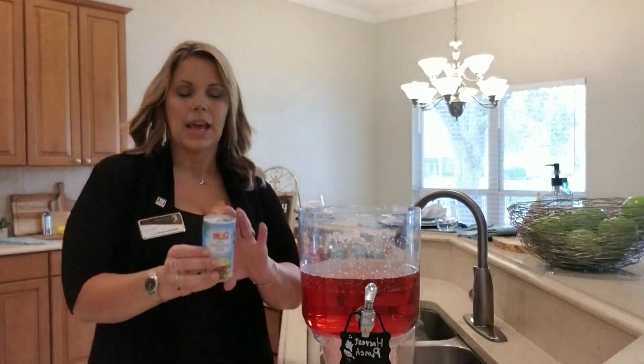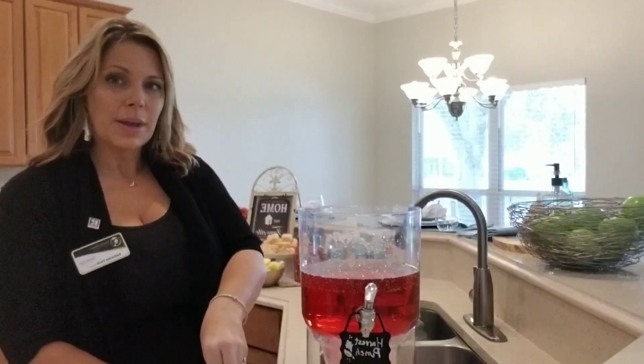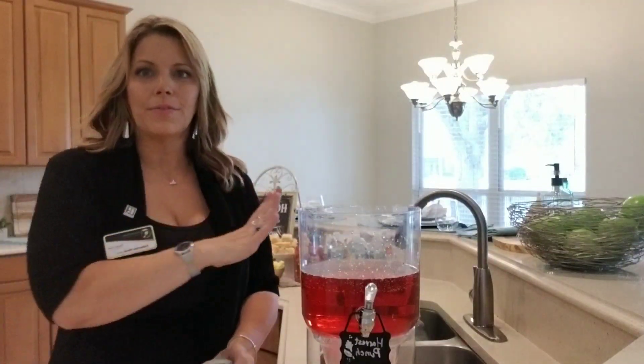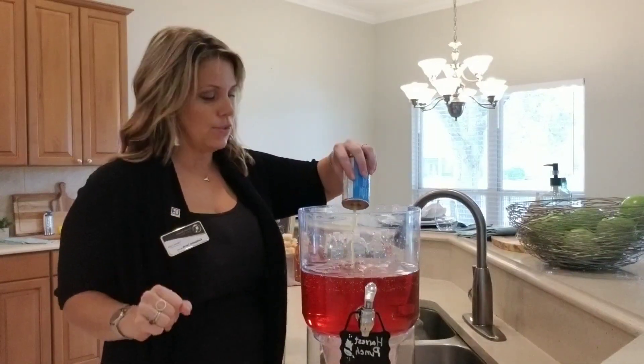And now my first secret ingredient: a small can of pineapple juice — just the small single-serving one. Something about pineapple juice just wakes up all the other flavors with the cranberry and the apple. It's that flavor you just don't know what it is, but it tastes really good. It makes the other ones taste better. So I put in an entire single-serving can.